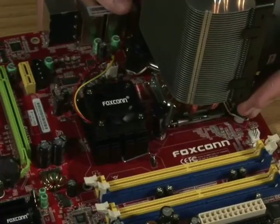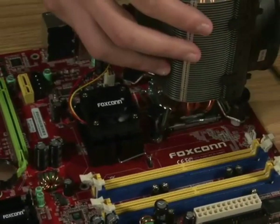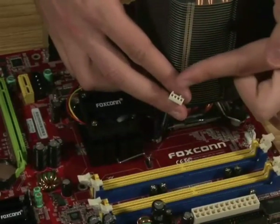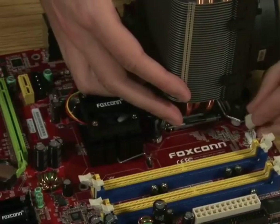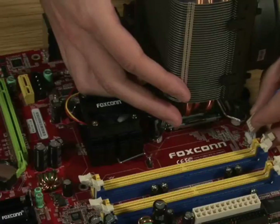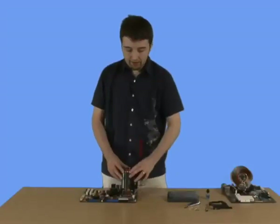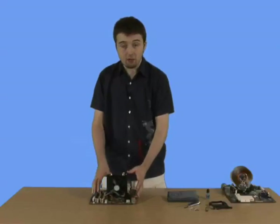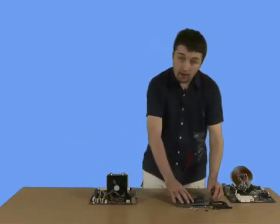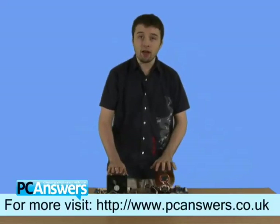Once you've got all four set, take the power connection — which is normally on one side and is just a four-prong connection — and connect it wherever the corresponding power is for the CPU fan. The CPU fan is now set and powered up. There's the Intel one, and the AMD one that we prepared earlier. With these two, you can now put in any CPU on any motherboard.